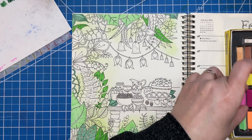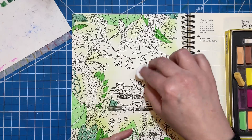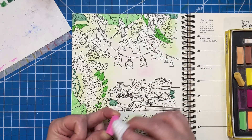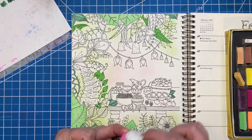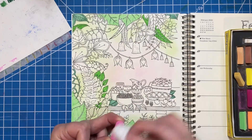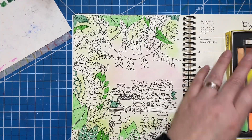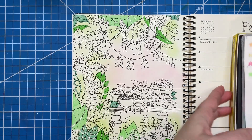I'm going to grab this pink and do some around the center. It's so much easier when you start with a base like this — it just makes everything go so much faster. I think that's all I'm going to do for the background. Super simple.